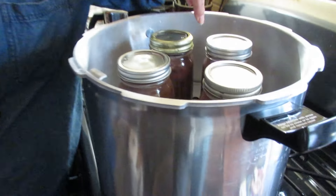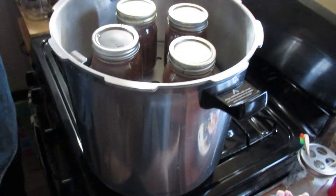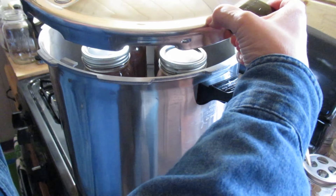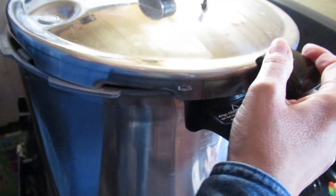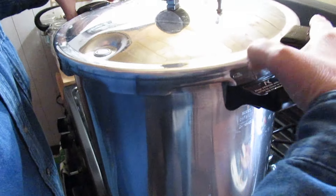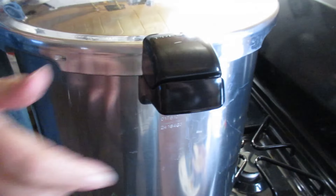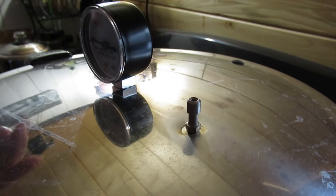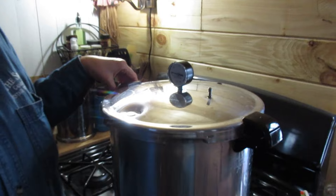I found the other rack that went in my other Presto canner, so we can do a second row and fill four more jars — nine on the bottom and four on the top. This is a 23-quart Presto canner. There's a little arrow and an arrow on the handle — just line those two up and push it so the handles are locked together. Then we're going to turn the burner on high. We have to wait for the steam to escape from the steam vent — it has to vent for 10 minutes. Then we need to get up to 11 pounds of pressure and hold it there for 75 minutes.